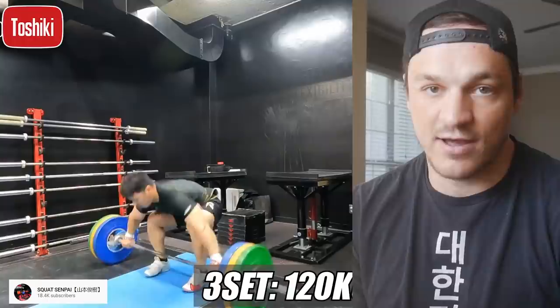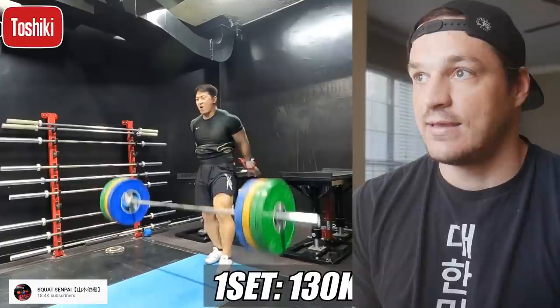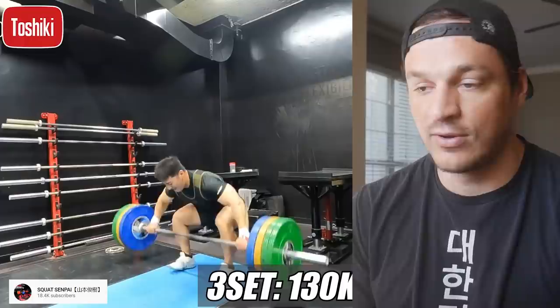First up, we have Toshiki Yamamoto — or as most people call him, Toshiki Senpai. Toshiki is a Japanese weightlifter. Since I've been following weightlifting he's gone from 85 kilos up to the 102 class, possibly going up to 109. He has always been a big squatter, with hips that are built for the bottom position of the squat — it's actually ridiculous. You can tell by the way he sets up on the snatch; you can just see how well his hips are formed for that movement.